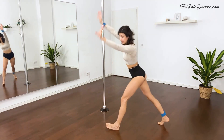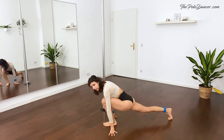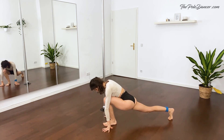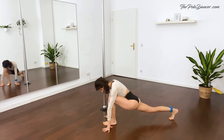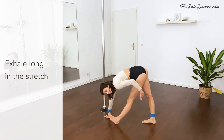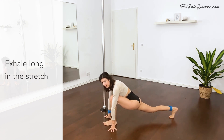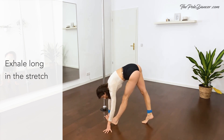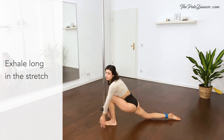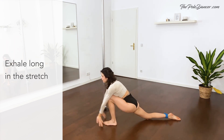Turn to the side into a lunge position. Knees over your ankle. And rock back and forth. Keep breathing. Pull the back leg in. Flex the front foot. Shift the weight to the back, stretch the front leg. And step into a lunge. Rock. And up. Stretch the front leg. And back, coming to a lunge. Circle with your arms.